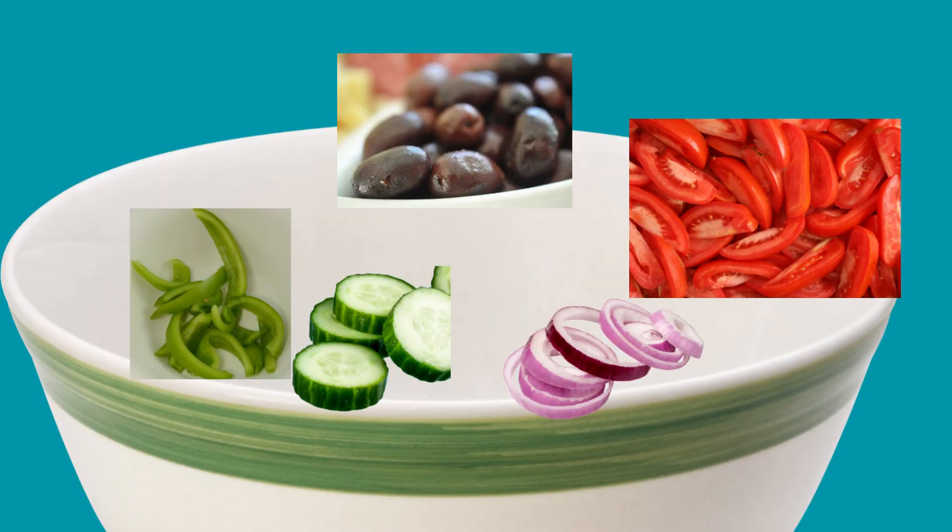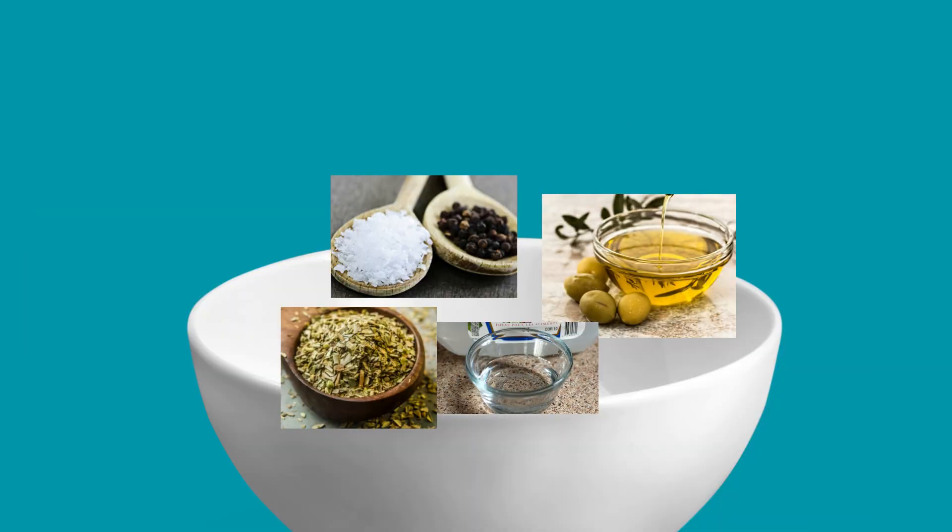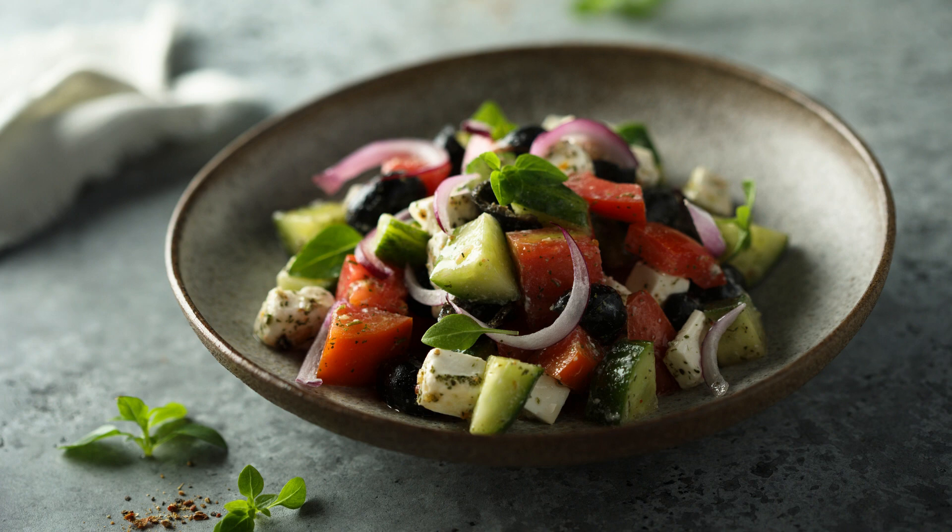Instructions: in a large salad bowl, combine the tomatoes, red onion, cucumber, bell pepper and olives. In a small bowl, whisk together the olive oil, vinegar, oregano, salt and pepper to make the dressing. Pour the dressing over the salad and toss to combine.